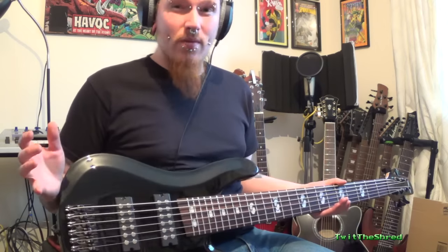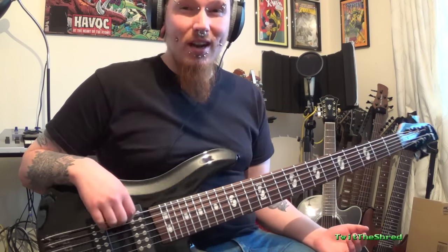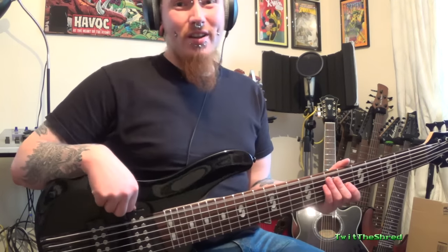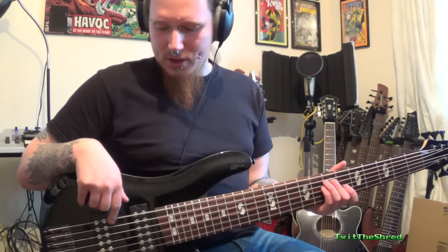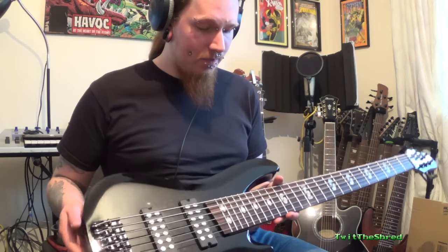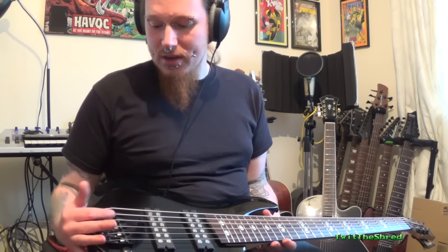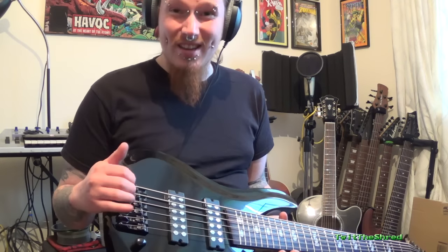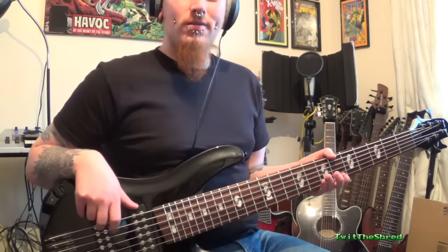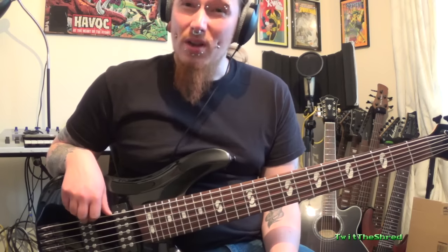I've tuned it up and had a quick play. It's still not perfect - the stock strings aren't great. The B string has a lot of rattle and buzz. If you play lighter it's not too bad. The neck wasn't warped - there was no bend in it that I could see. All I've done is raised the bridge on the B, E, and A - they're sitting quite high now but that has stopped a lot of the buzz.